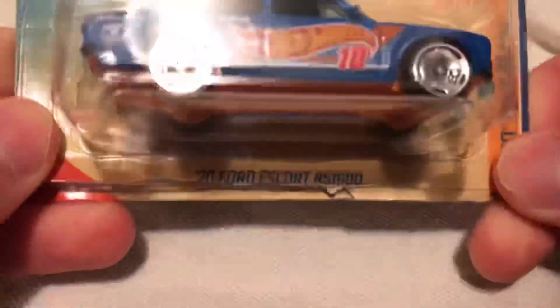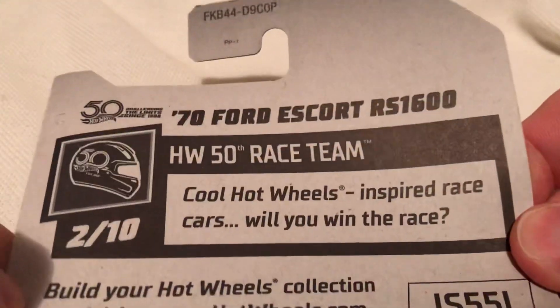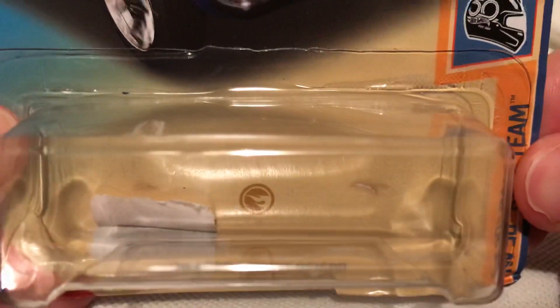Pretty cool. Put the vintage looking package in. Of course there's the back of the car if you want to check that out quickly. And then there's the gold circle that tells you that it's a Super Treasure Hunt.